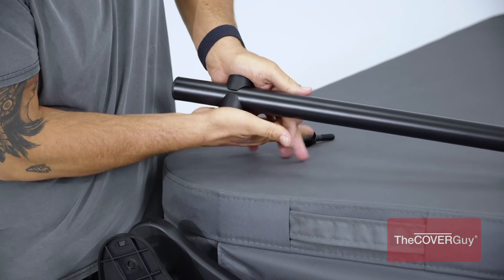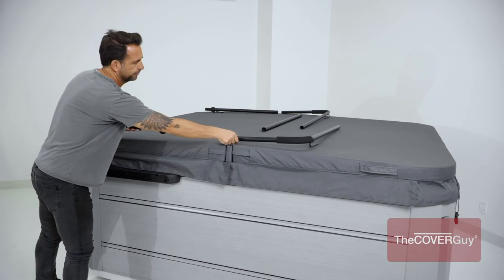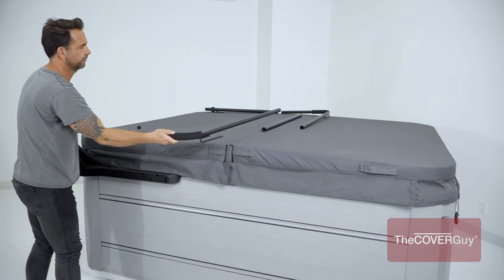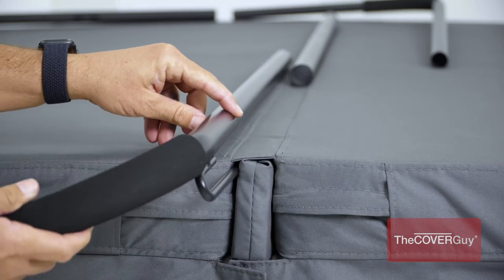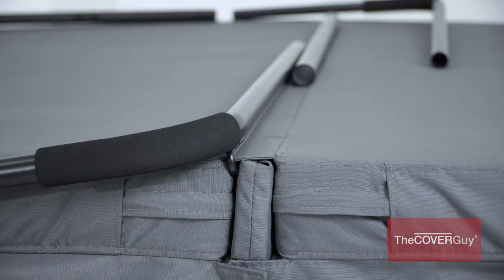Step 4. Add the bushing to the pivot arm. Slide the pivot arm into the support arm with the foam grips. Then, position the small round tube of the support arm under the hinge between the 2 cover halves, with the parallel part touching the underside of the cover hinge.